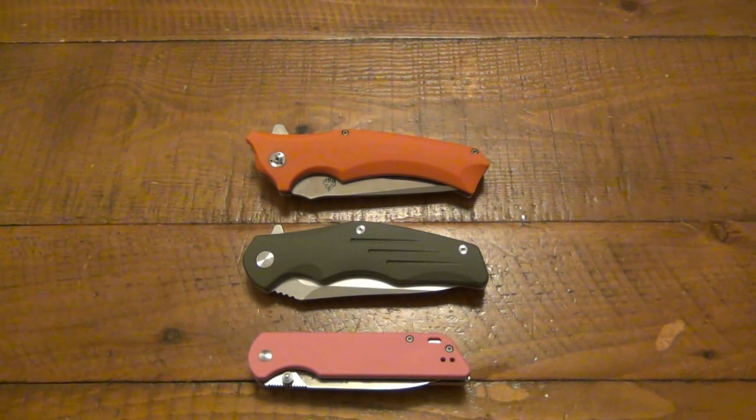Their prices on eBay seem to be a little bit steeper, and that could just be knife flipping. Just like homes and everything else, if there's value, people flip it. Some people are probably buying them on Amazon and jacking the price up a couple bucks and posting them on eBay to make a few dollars on the side. As a consumer, you work hard for your money — definitely shop around for the best price.